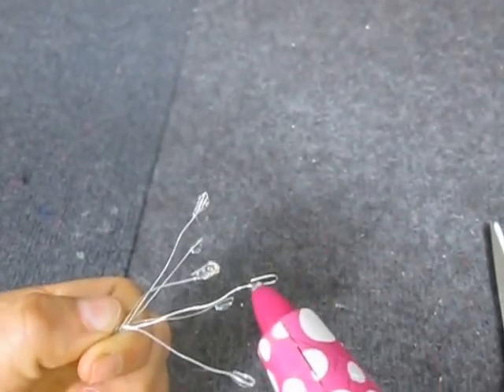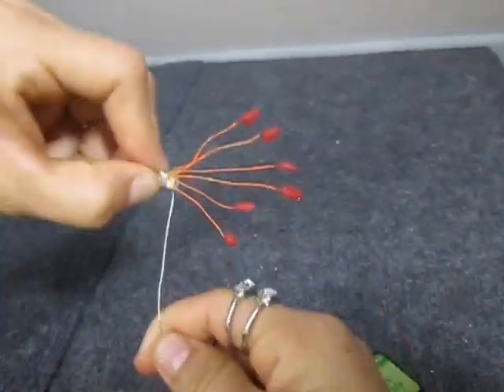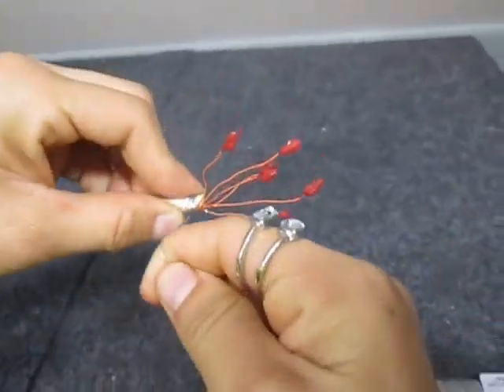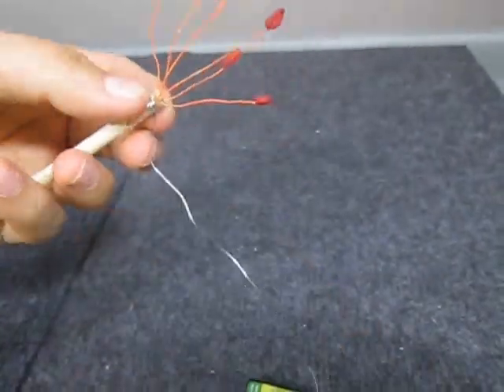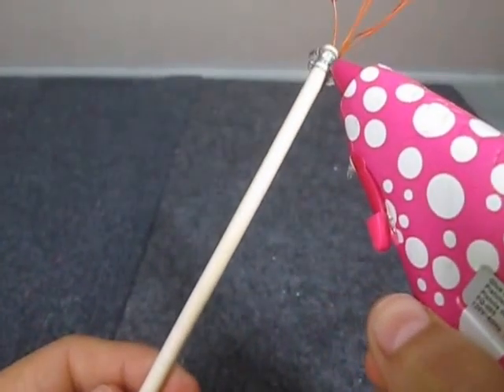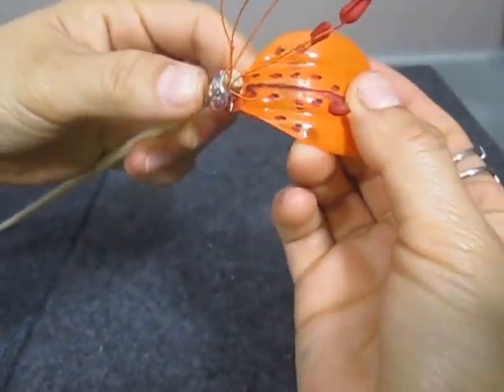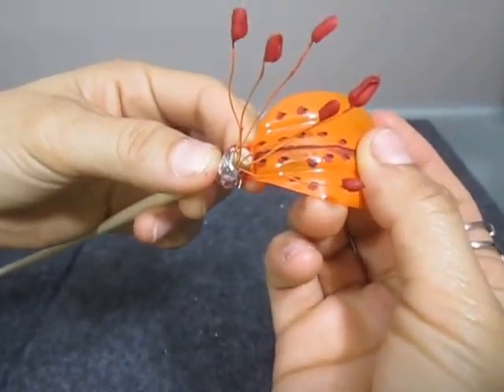Color the tip using red paint and the wire with orange paint. Cut a small piece of wire and join the stamen to the wooden stick. Apply hot glue to the first 3 petals, then go on to the next 3 petals as shown on the screen.